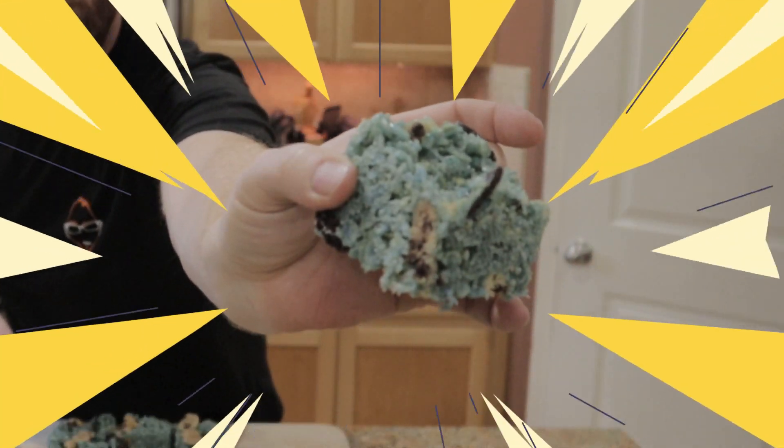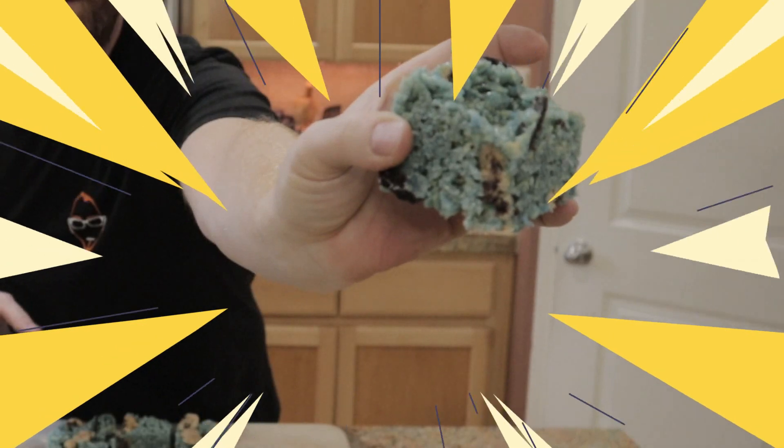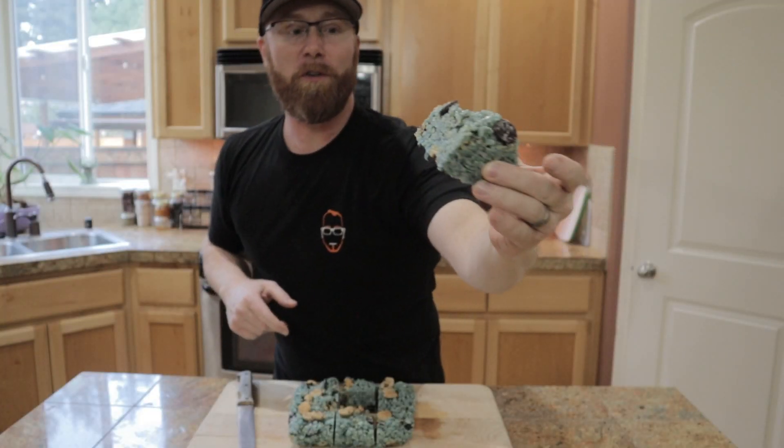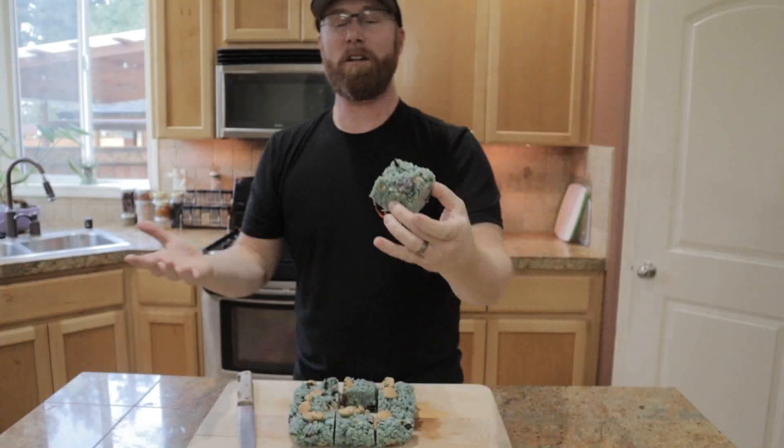It's pretty cool. You can see the layers in there — the Oreo, you can see the Chips Ahoy cookie. Chips Ahoy, we got the Oreo. It's kind of cool, it's in layers.